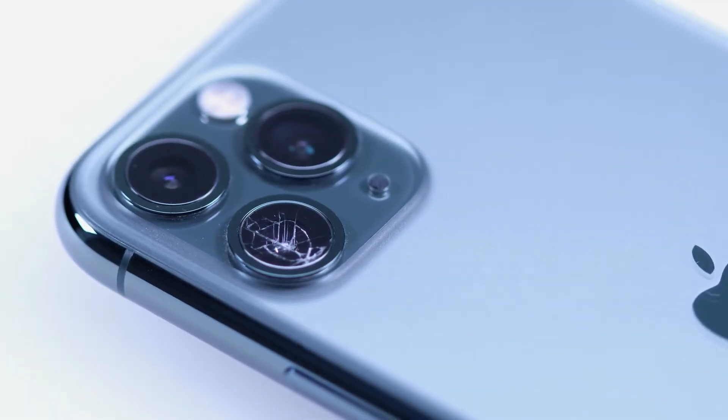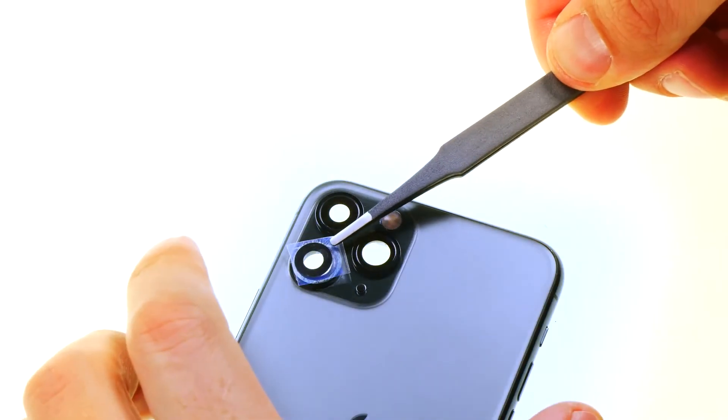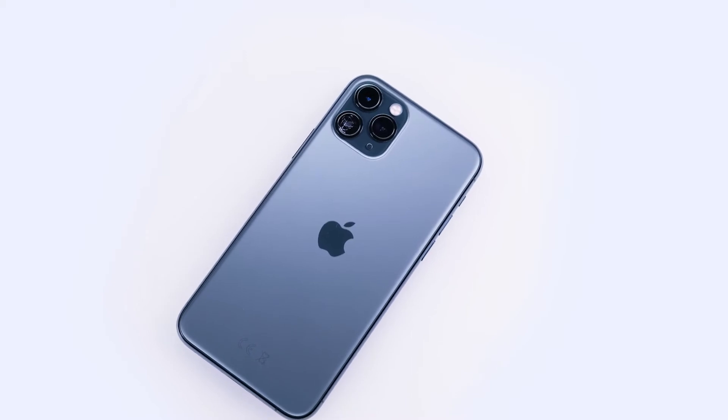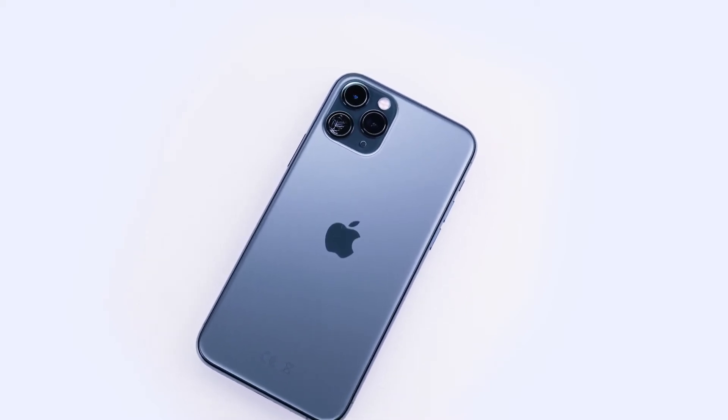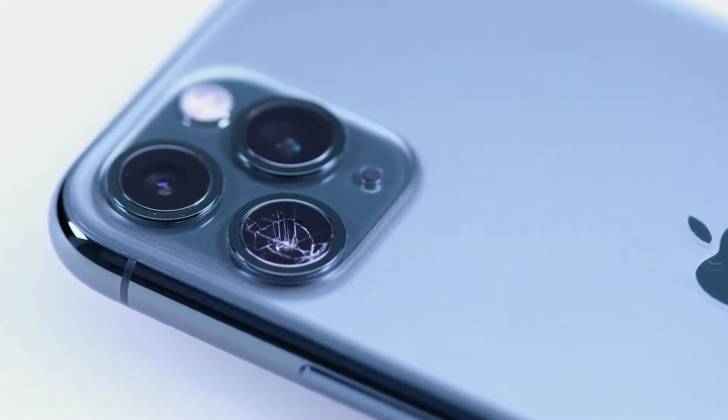Thanks for tuning in. In this video we will explain to you how to replace the broken camera glass of your iPhone, using the iPhone 11 Pro as an example. The procedure is the same for all models starting with the iPhone 8. The built-in sapphire glass is scratch-resistant but it is rather fragile.